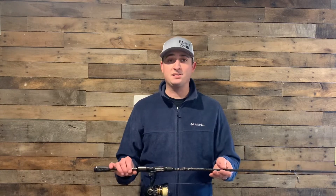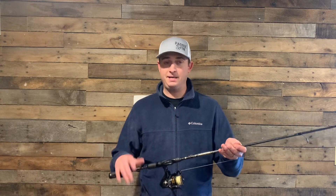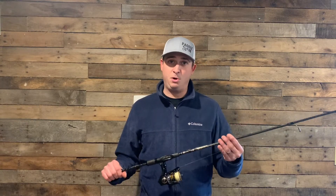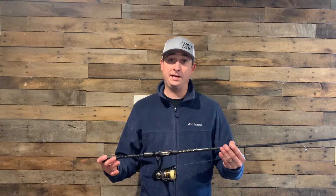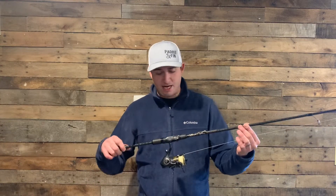I also have an eighth ounce buzz bait that I throw on this. It makes catching smallmouth super fun — anytime you can catch smallmouth on medium light gear, that is the way I'm going to go. Medium light finesse combo.